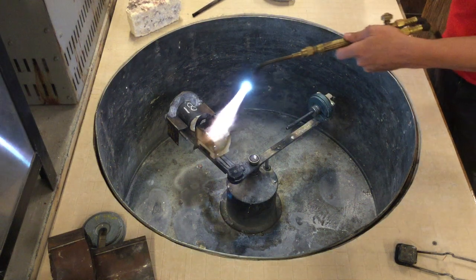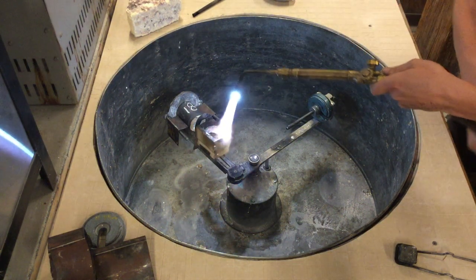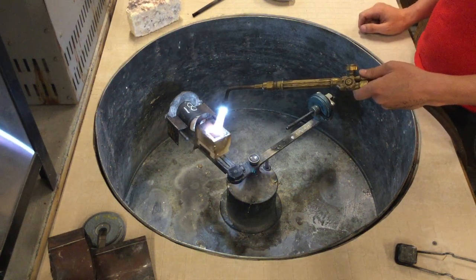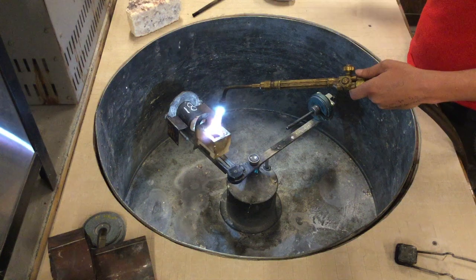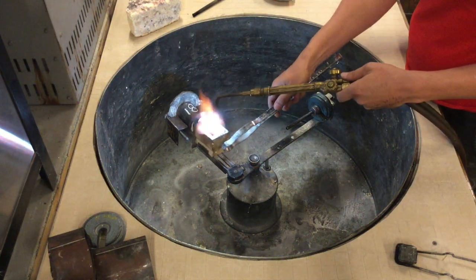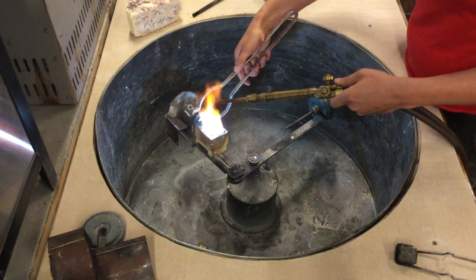The ventilation is on and has been on for the last 24 hours of burnout. You want to make sure that when you're doing this you have adequate ventilation. You can see that there's flame coming out of the mouth of the crucible. I'm going to nudge those together, making sure everything is heated.